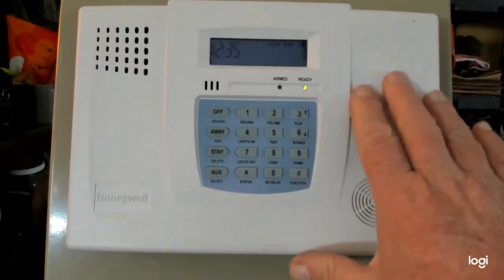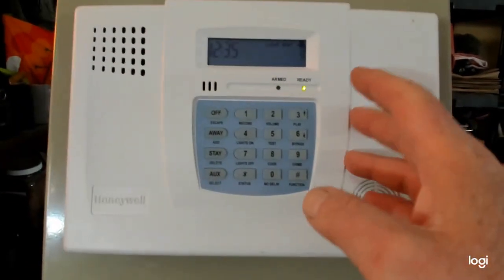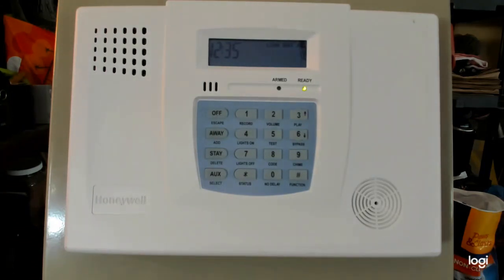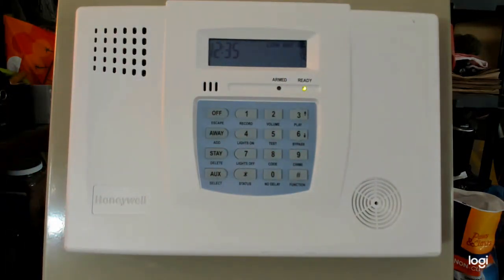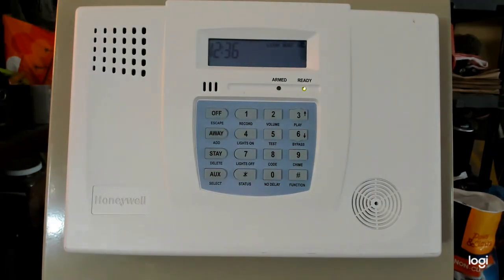As with all of these Ademco panels, the only way that you can do any installing, changing codes, or anything like that is you have to have the installer code. If you don't have the installer code for your panel, I have videos out there on several different panel styles where you can basically jailbreak the alarm system and get the installer code out of it, so that you can have control and program things into the system — change codes, change master code, change installer code, add contacts, add smoke detectors, add carbon monoxide detectors, and so on. Before you can do any of this, you've got to know what your installer code is.